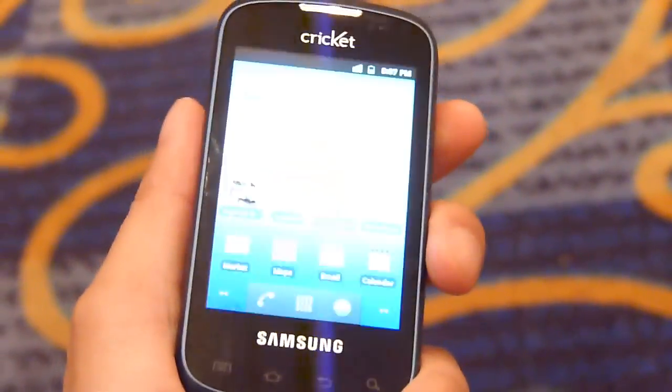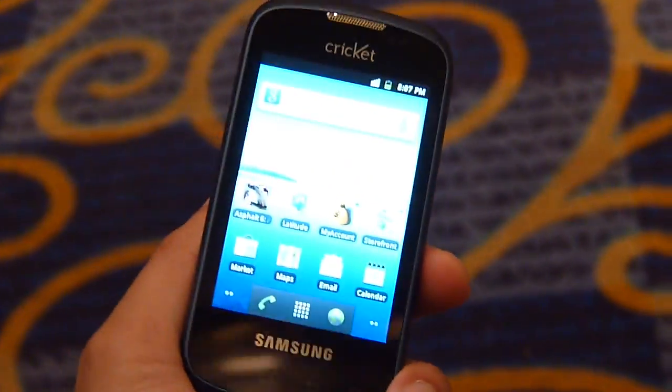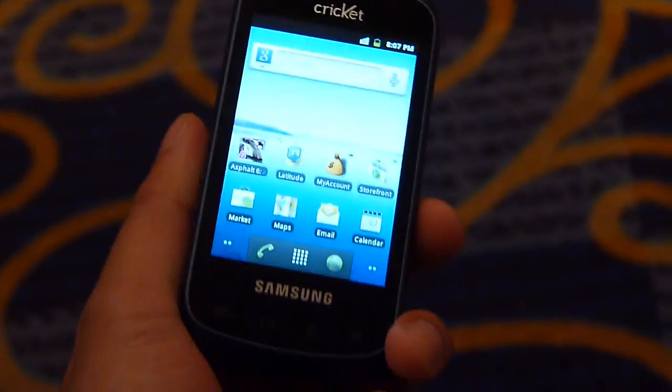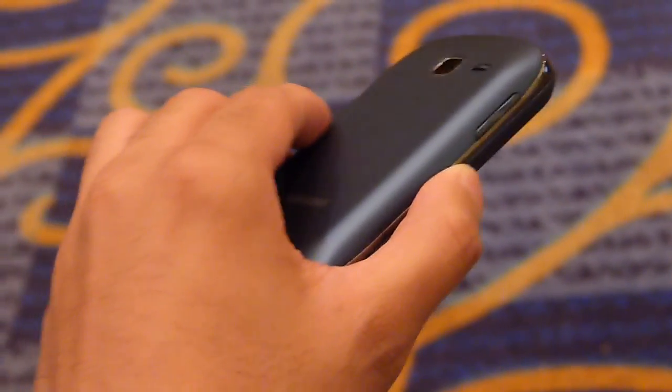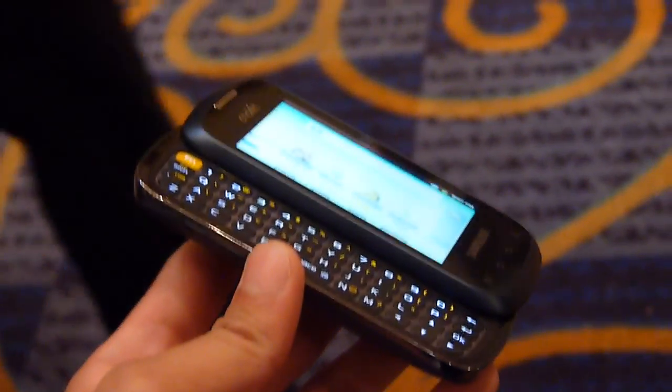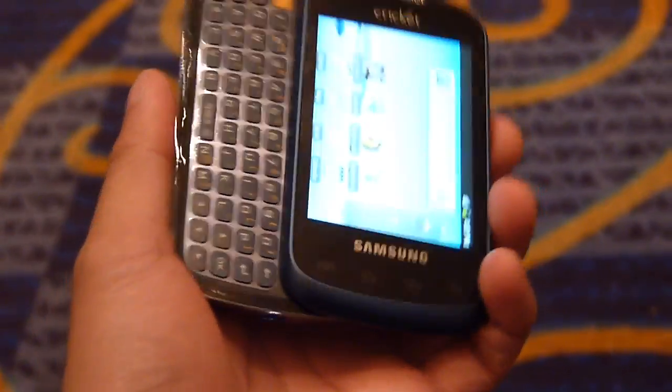Hey guys, John V here from Phonery and I'm taking a look at the Samsung Transfix. It's a quick wireless device running Android 2.3 Gingerbread, powered by prepaid wireless. I believe it's $179.99 out of contract, so very affordable.